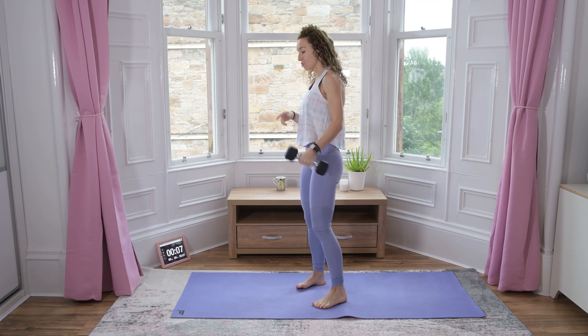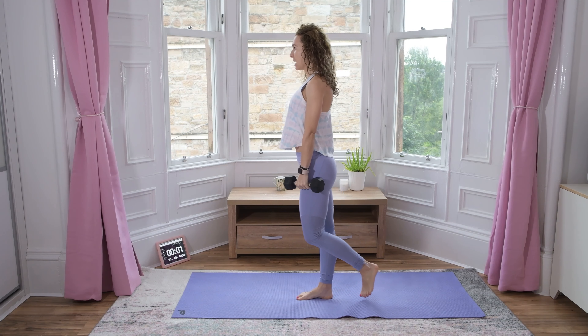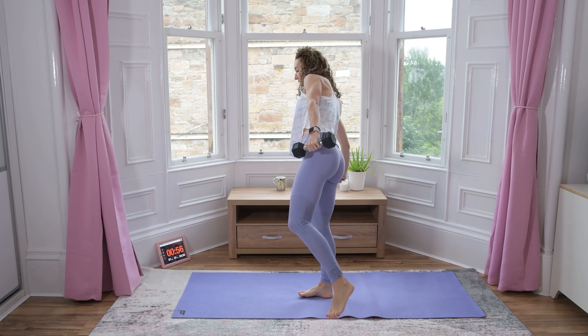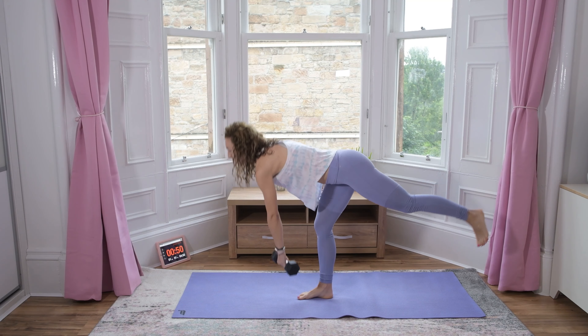Mine is 30 kilos. Starting with single leg deadlift — find your balance on the right leg, hinge from the hips and up. We're going to go for 30 seconds each side. Two, three...